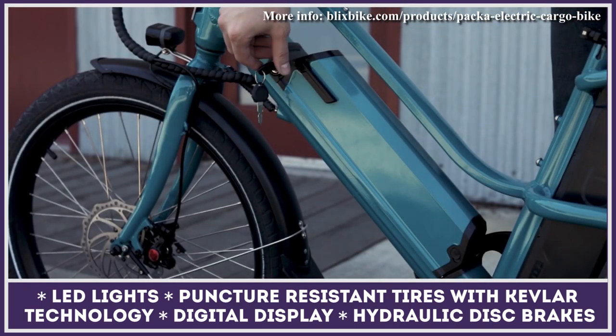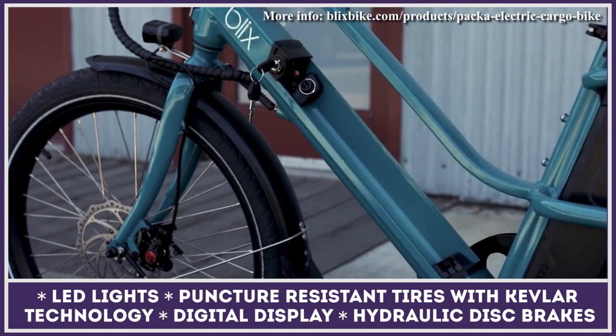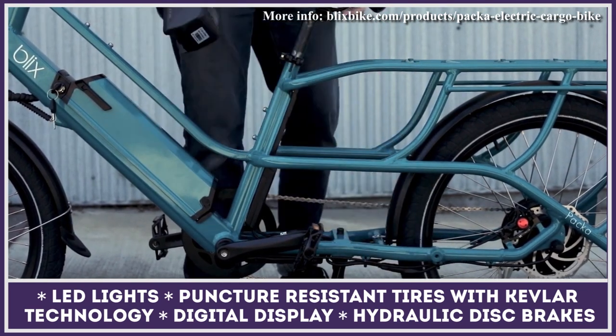This vehicle lets you stay safe on the road with integrated front and rear brake lights as well as high-performance hydraulic disc brakes. The wheels are 24 by 2.4-inch units with puncture resistance and reflective stripes on the sidewalls.